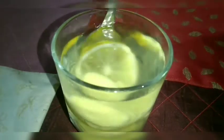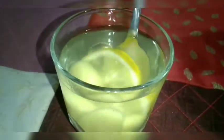Then pour in hot water and enjoy the drink. It's good for your health!